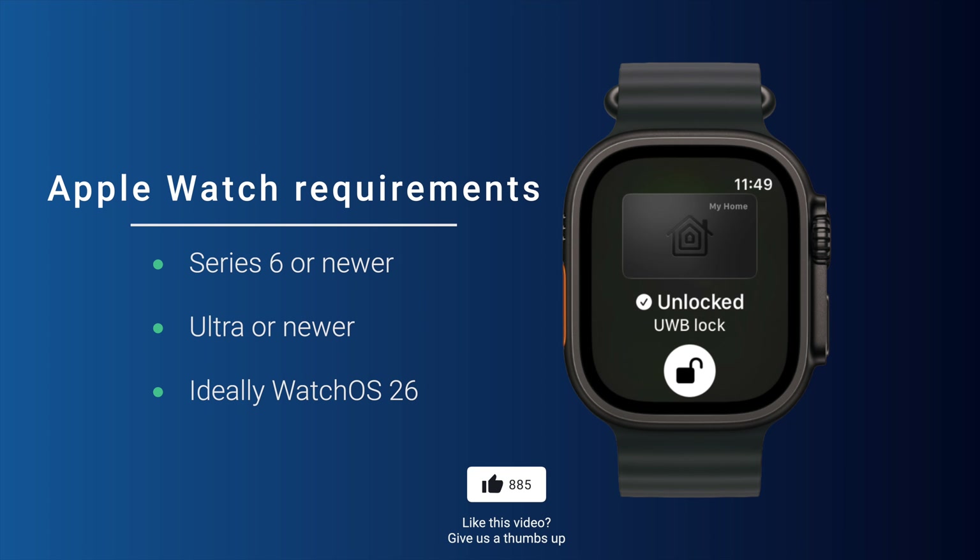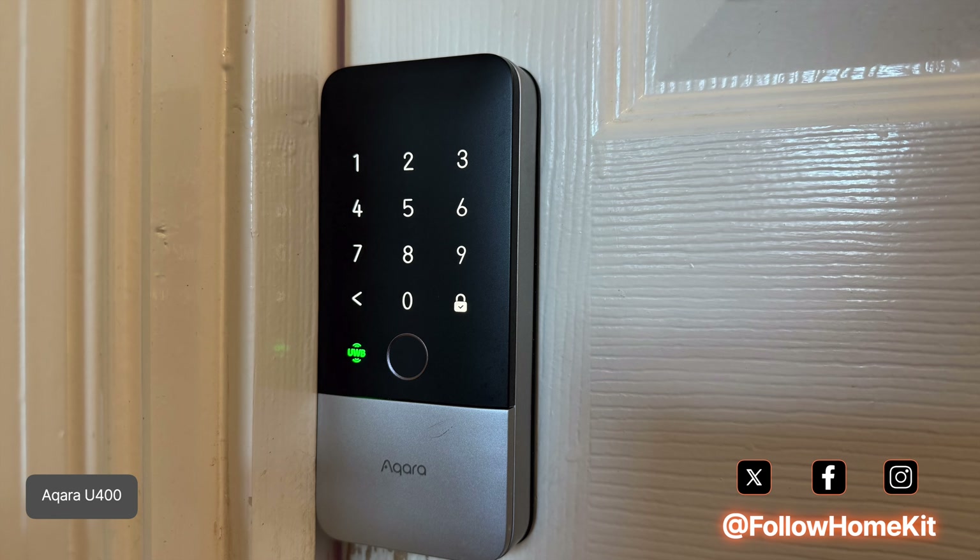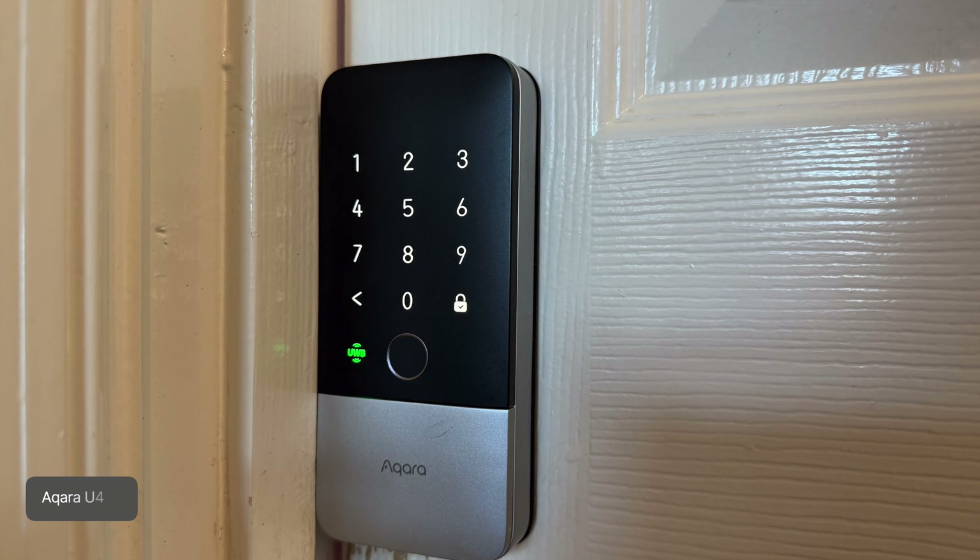You can also use it with a compatible Apple Watch — currently Apple Watch Series 6 or newer, including Apple Watch Ultra and newer, running a supported version of WatchOS. However, the most important requirement is the smart lock itself. Not all HomeKey smart locks support ultra-wideband. The lock must explicitly include ultra-wideband hardware and receive firmware that enables this feature. This is both a hardware and software requirement and cannot be added to locks that lack the necessary components.